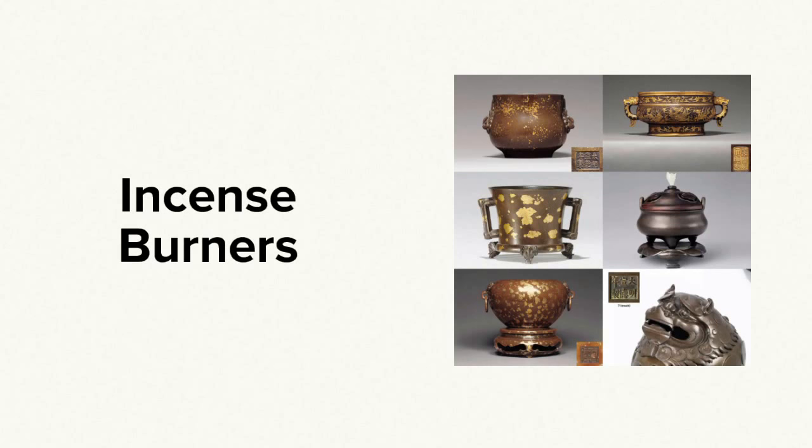These later bronzes were made in a wide variety of shapes and styles, though the vast majority that you're likely to encounter out there in the real world — at auctions, antique shops, and even at the occasional yard sale — are going to be incense burners. They were the most popular form, so I thought it would be a good idea to focus on those. You can learn a lot from them and it's an interesting subject.